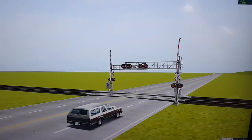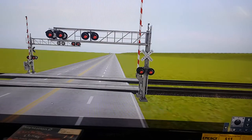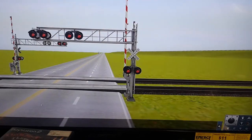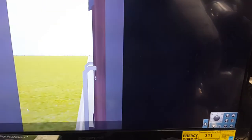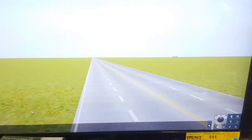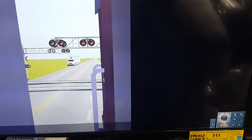I also made a new car horn. This is what it sounds like. I guess I didn't give this one an interior yet. What is this interior anyway? I don't know what this is. What am I looking at? That's weird.